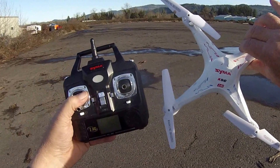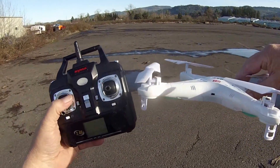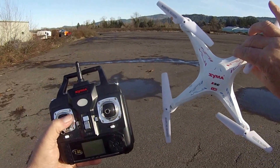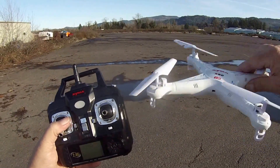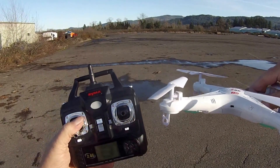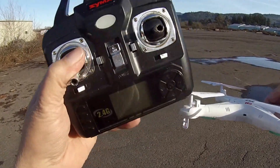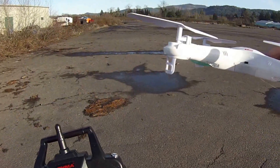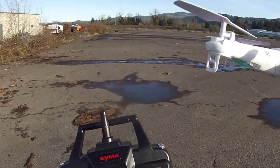You can reset your accelerometers, but that's basically setting your accelerometers to how flat of a surface the aircraft is sitting on when you reset them. That doesn't mean the trim on the transmitter is synced up with the quadcopter just because the quadcopter is leveled with the ground.